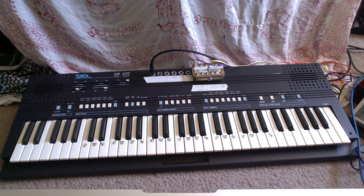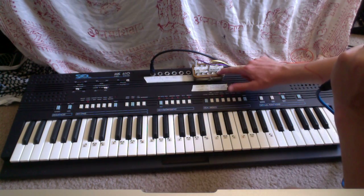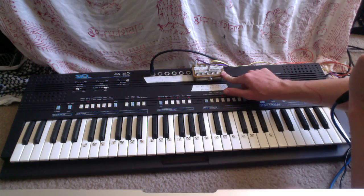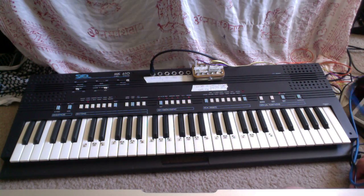This is a demo of the Seal MK610 keyboard, which is currently for sale. This one has been heavily modified, as you might be able to guess, by the jacks here and then the Altoids tin, which I had to affix to it to put all the jacks in there. I'll go through the main functions of the keyboard first, just so you can hear everything as-is without any of the mods.